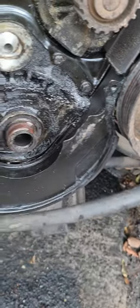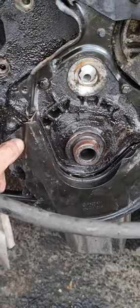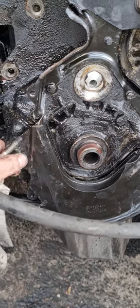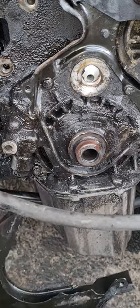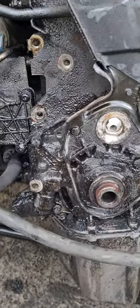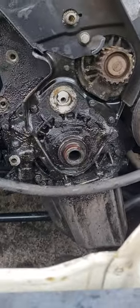So now, to do the cam belt, you just undo that big bolt, pull off the bolt — hopefully it comes out, or I might have to cut it a bit — then you pull this out and you can do the cam belt from underneath. I've just got to double check now if the pulley fits, and then take it from there.